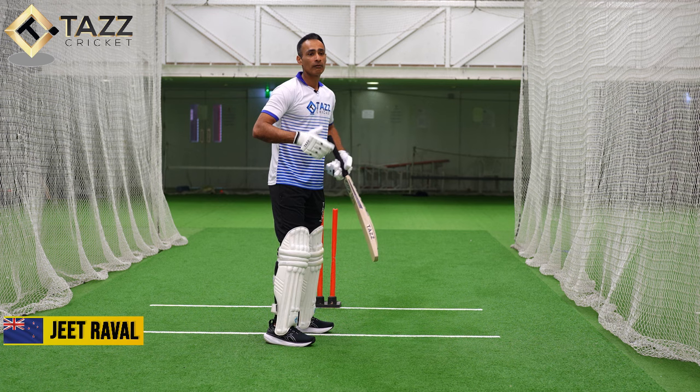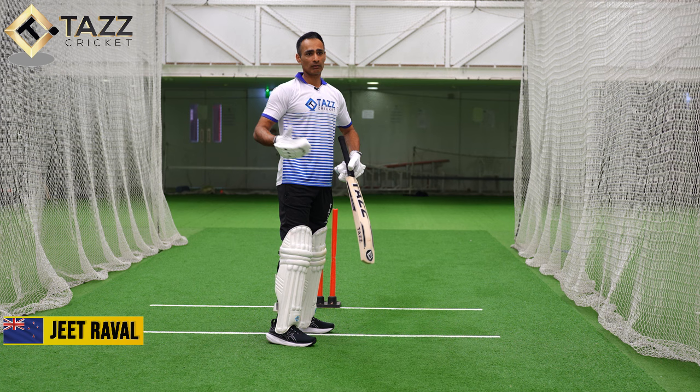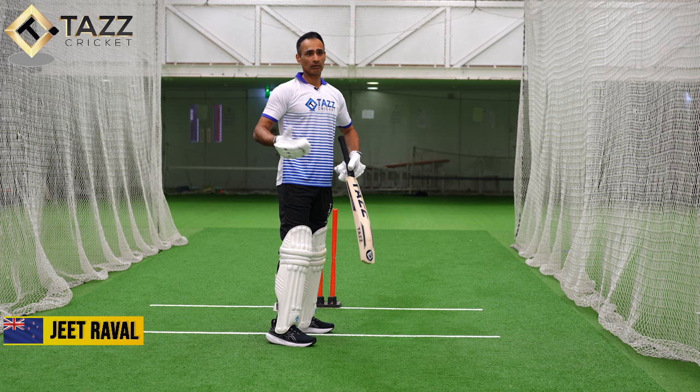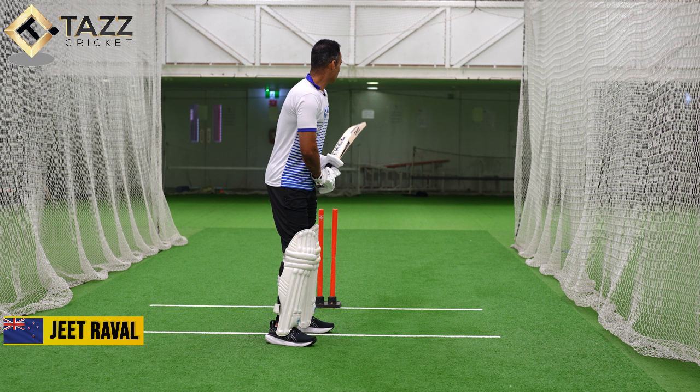The way my body moves when the ball is being delivered — I tend to crouch a little bit as my pre-limb movement. It's something that's happened instinctively over the years. When I crouch, what's happening is my hands are kind of coming back into me, and I've noticed in videos that my hands end up around first slip.